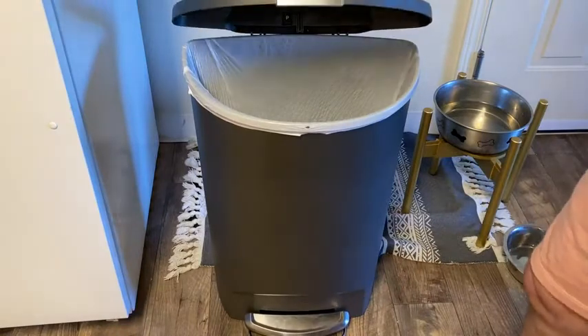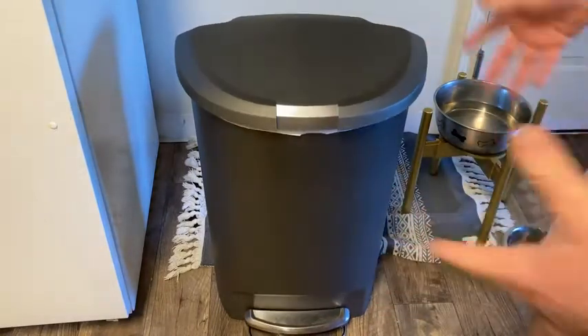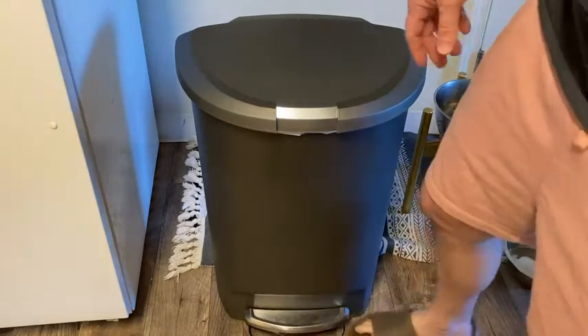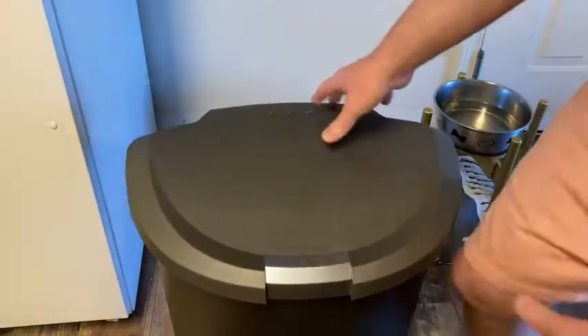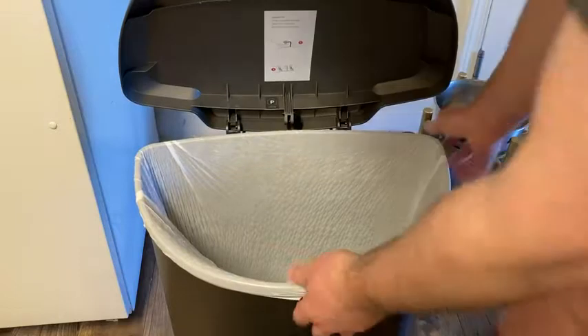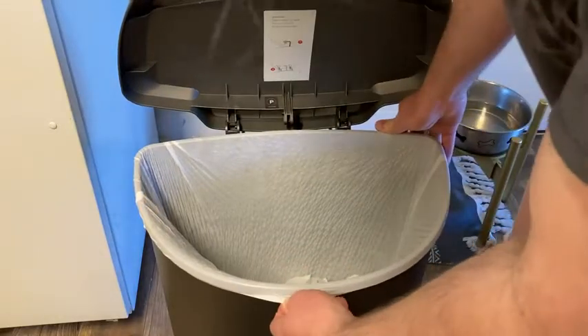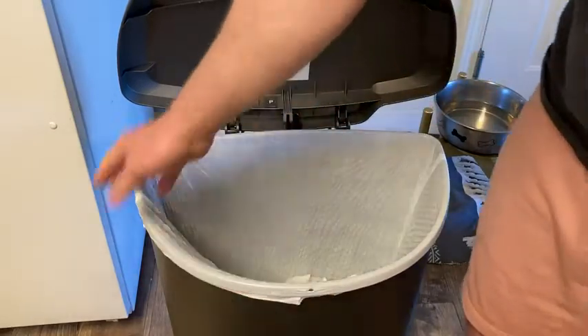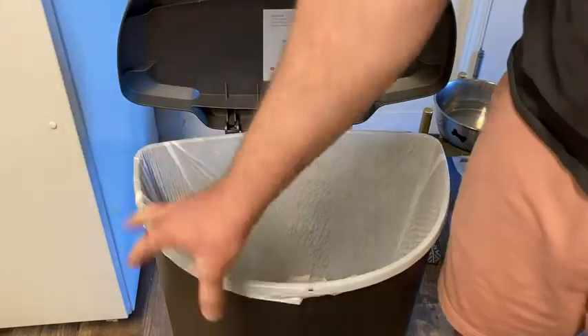It's just a regular trash can that uses regular trash bags. To replace the trash bag, I just open it, take the trash bag out, and put a new one back in — no problem. The trash bag does not fall in; I haven't had the issue where the bag falls into the can. That's not an issue I've experienced.